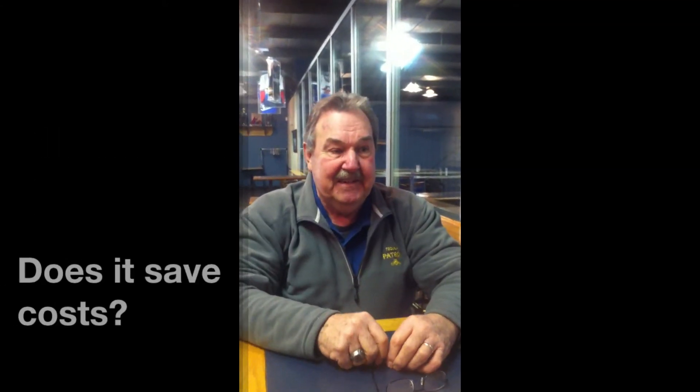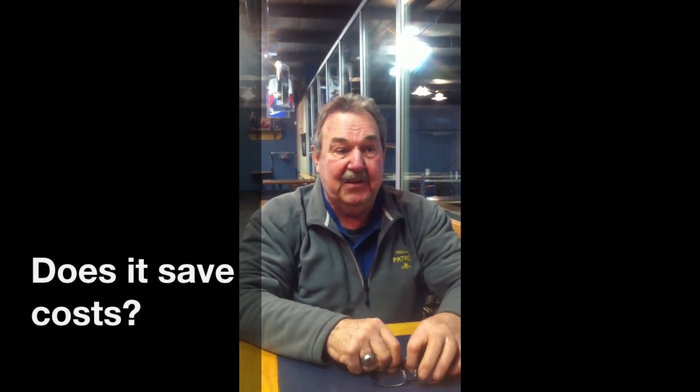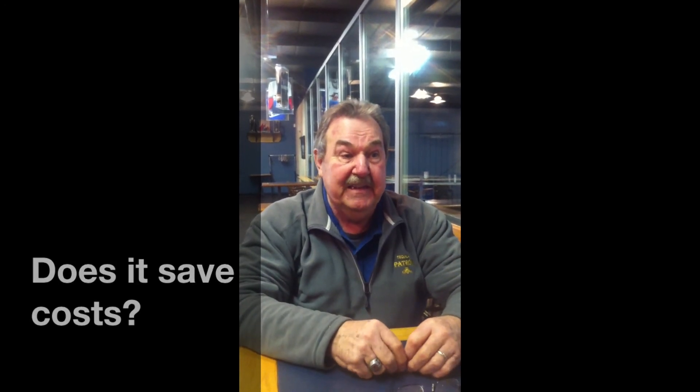Does it save costs? Yes, it saves costs. Our heating bill has gone down considerably, and our electrical bill is coming down.